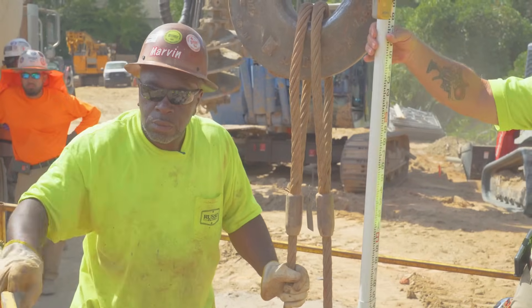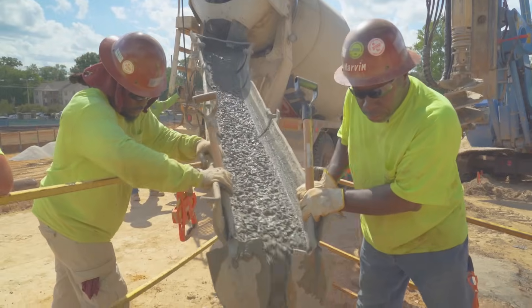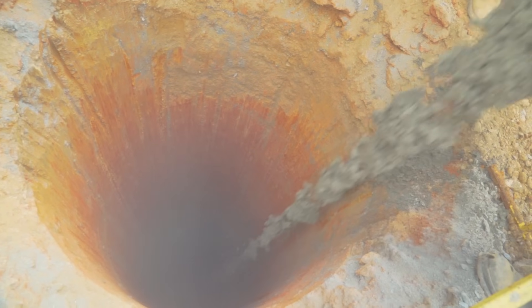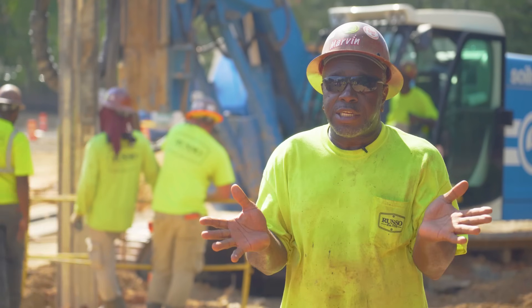I let the crane hold the steel and start back pouring concrete. I get enough concrete in there to stabilize the steel, then I cut the steel loose, come on up to the right elevation — and that's the hole.